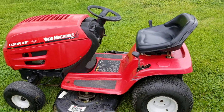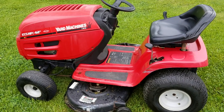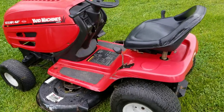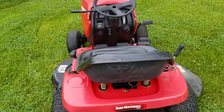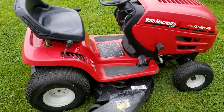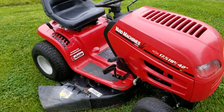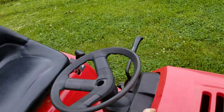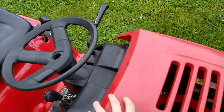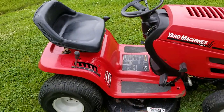I have my Yard Machines riding lawnmower — it's a 17.5 horsepower, 42-inch deck. It's in excellent shape; it was serviced at the end of last season. I went ahead and bought a new bigger riding mower for this year, so I'm selling this one. Got it a little cleaned up and it is ready to go, ready to mow. Just want to show you that it's in excellent shape and that it does work great.